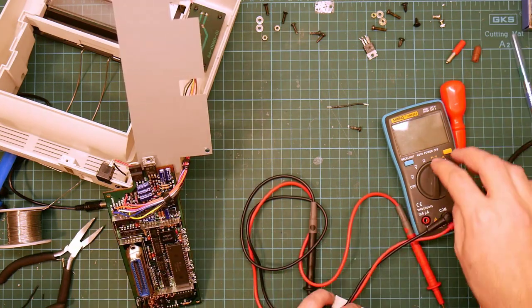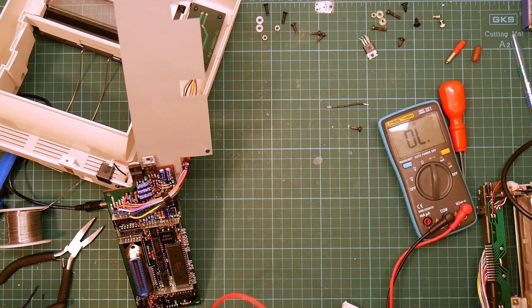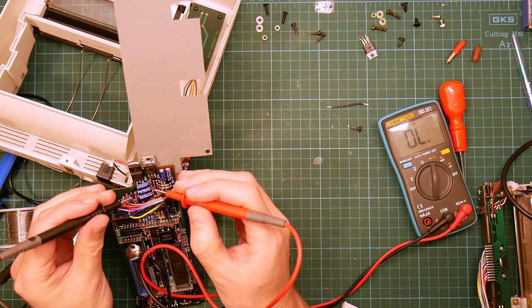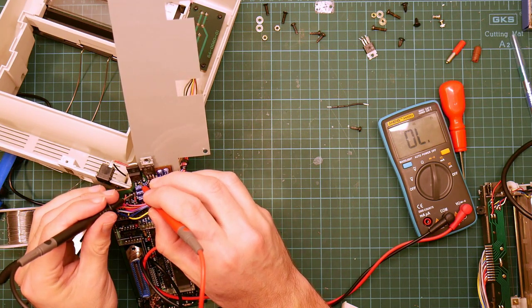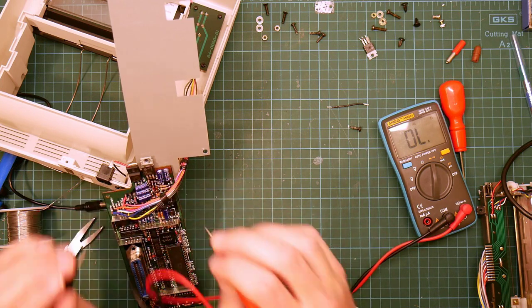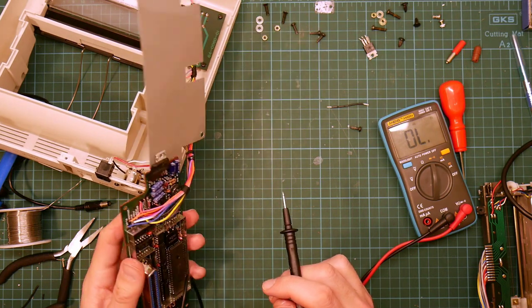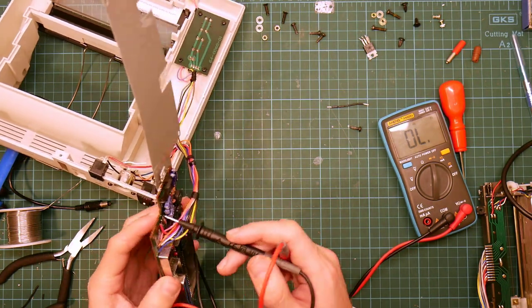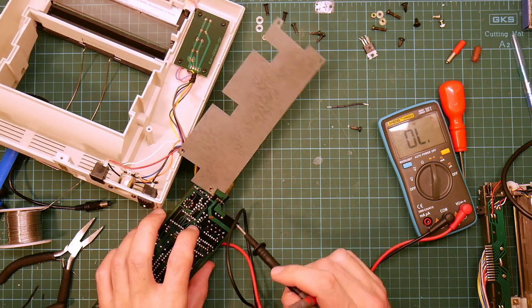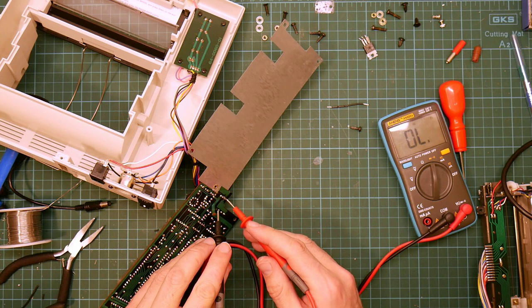Before I do anything else, let's just double check that that connection is going where I thought it was. So this pin here to... no, it's not making contact with the ground pin of the component. So it's the D6 cap here, that pin there — you want to connect that to that.